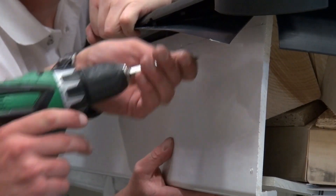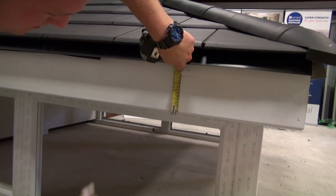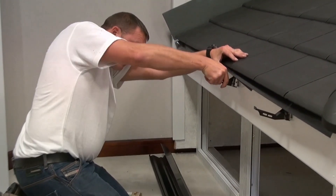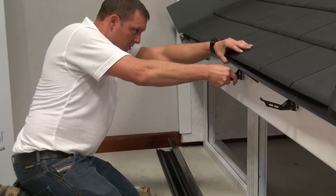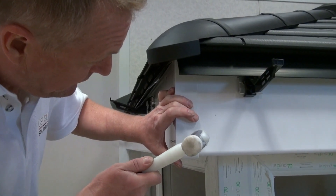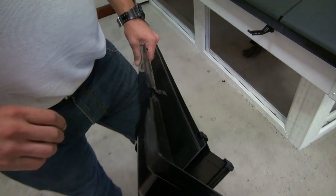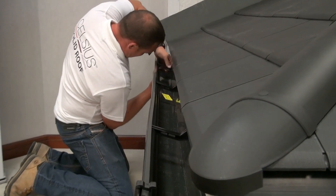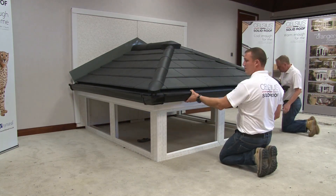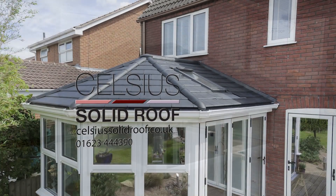The soffit and fascia boards may need to be cut to suit the soffit and fascia heights and projection. Mark out and screw on the aluminium gutter clips using the supplied 40mm screws at approximately 150mm from the corners and at 500mm centers. Fix the gutter brackets into the clips. Fit the corner mouldings to finish off. Fix the unions and stop ends to the gutter, then fix the gutter into the brackets. The Celsius roof installation is now completed.